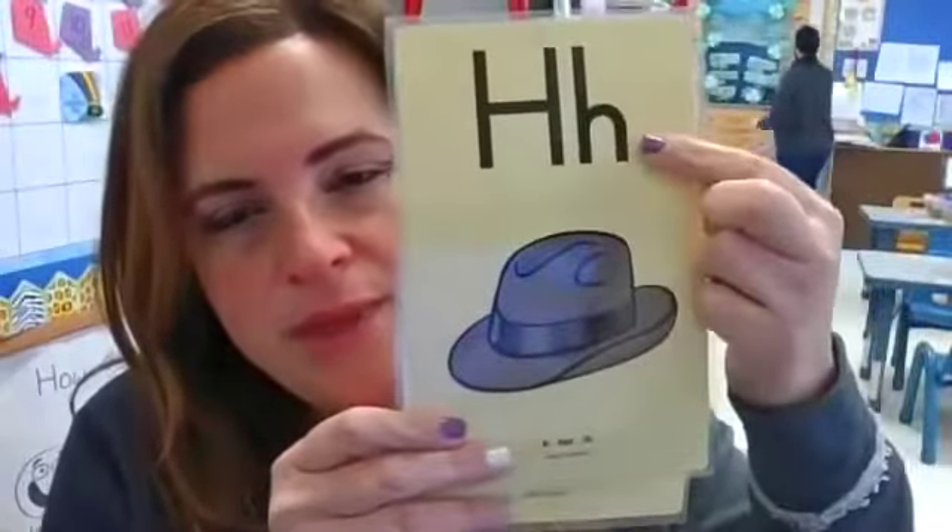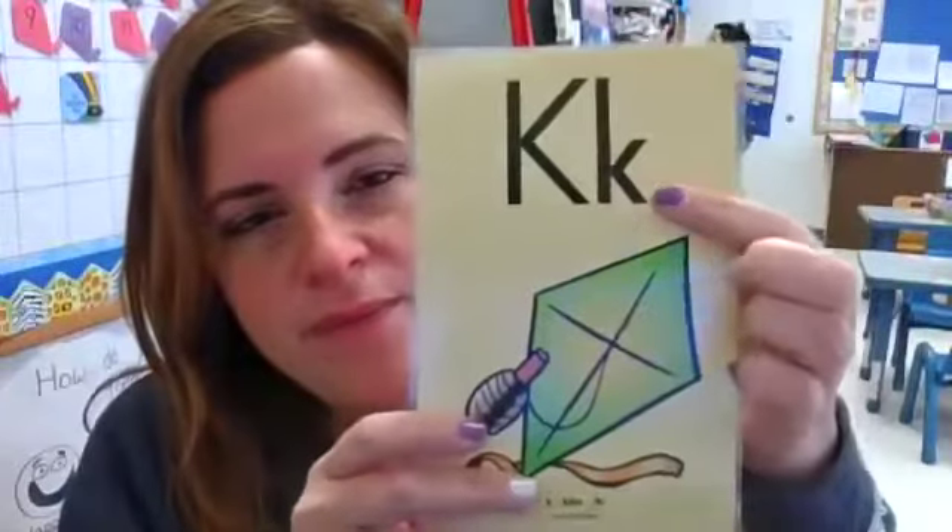Hi friends, it's Ms. Jill here with Foundations. This week we're going to write the letters L — L-lamp-l. We're going to write the letter H — H-hat-h. And we're going to write the letter K — K-kite-k.